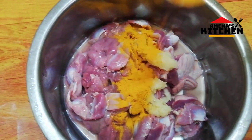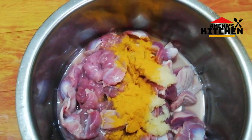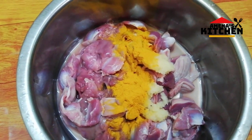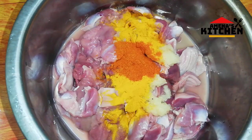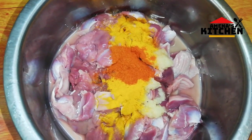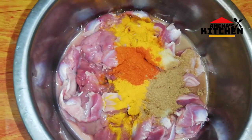We are going to take a look at each other, and we are going to take a look at each other. I will get a new one in the next day.